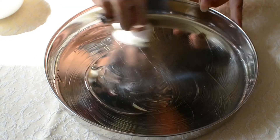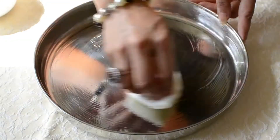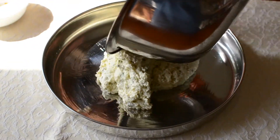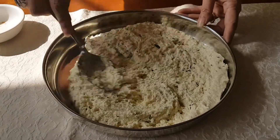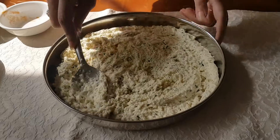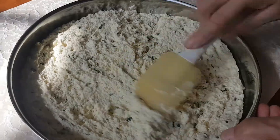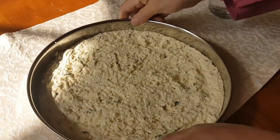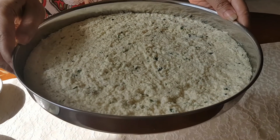Grease the pan with a little bit of oil all around. Spread the mixture nicely on the pan and then the Dogla will be ready to steam. Shake it and now we will put it in the steamer.